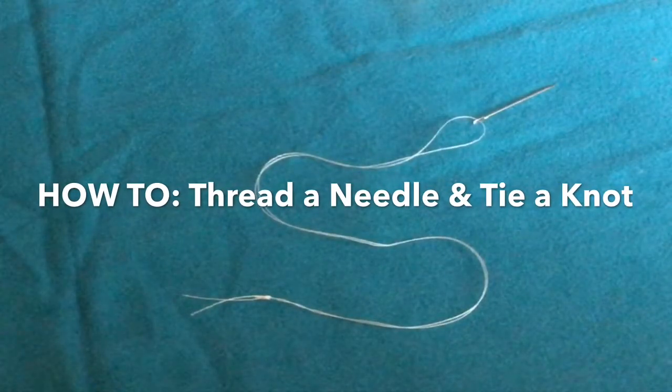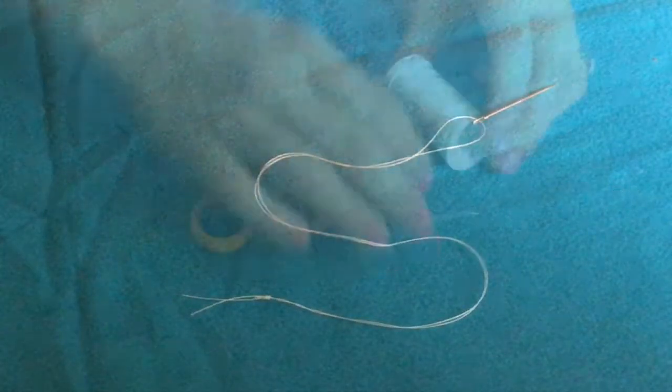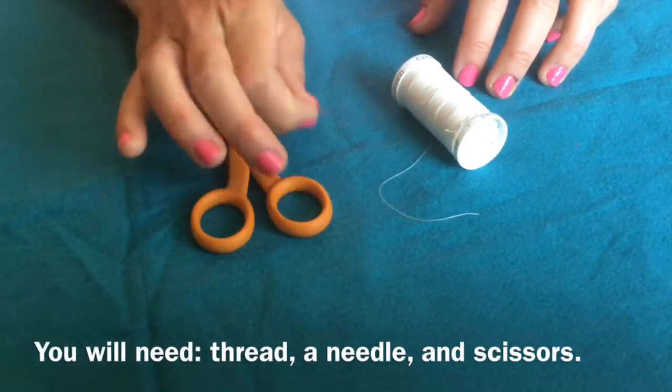In this video I will tell you how to thread a needle and tie a knot. You will need thread, a needle, and scissors.